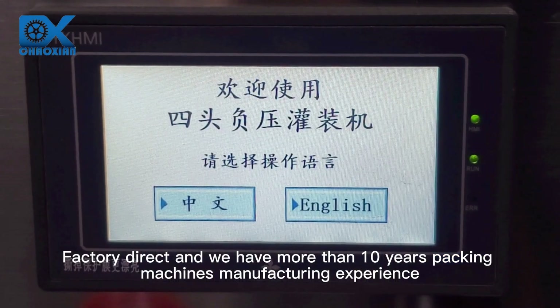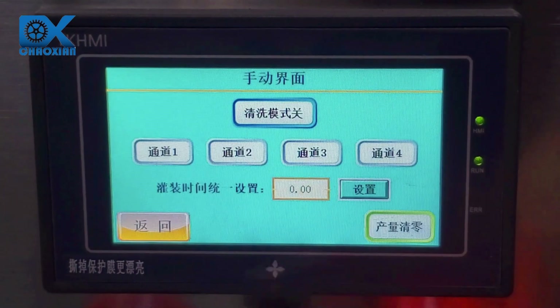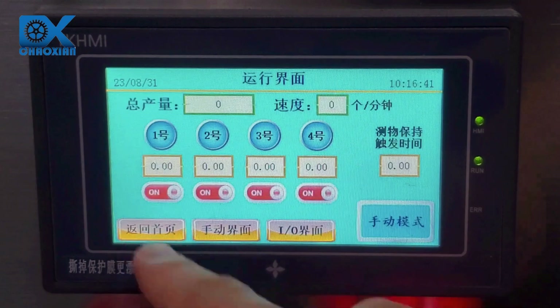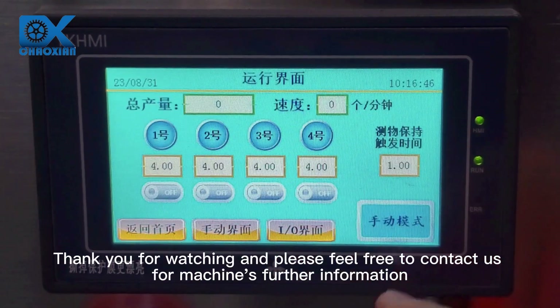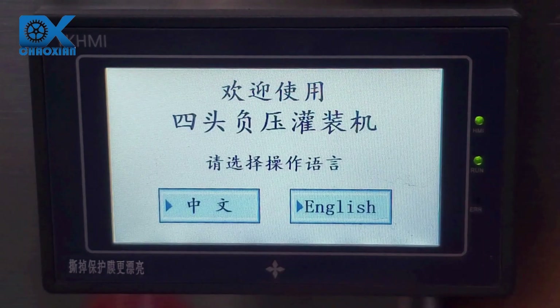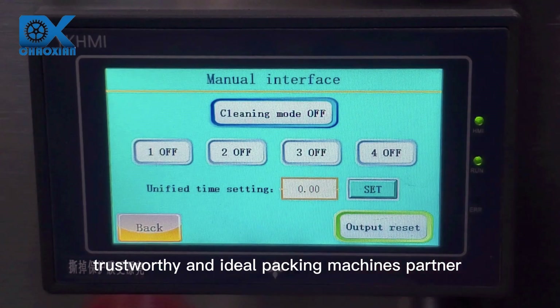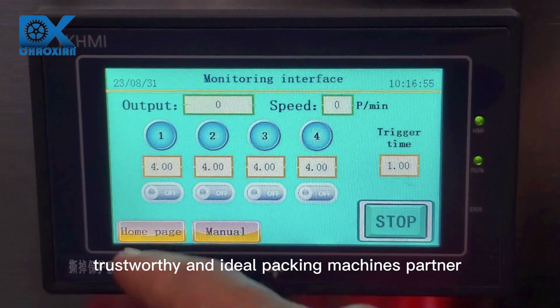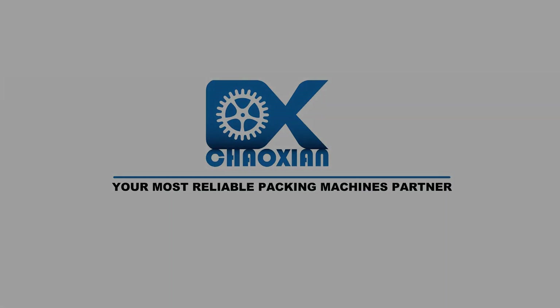Factory direct, with more than 10 years of packing machine manufacturing experience. Thank you for watching — please feel free to contact us for further machine information. CX Pack: your most professional, trustworthy, and ideal packing machines partner.